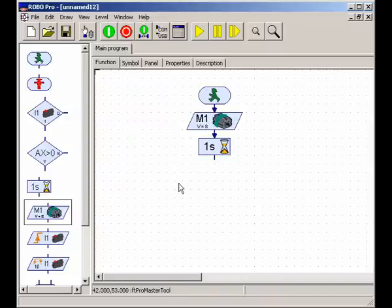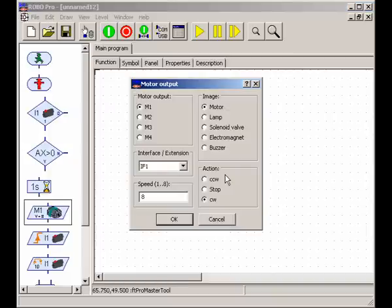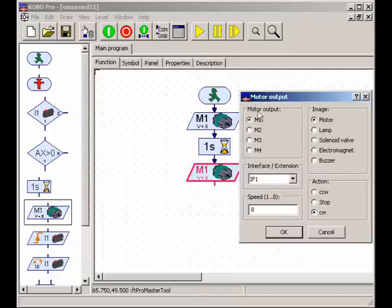We want to turn the light off, but there's only a motor 1 clockwise at full speed option. Let's drag that one in and then right-click on it. You can see we've got motor output options for M1, 2, 3, and 4, and we can also choose the action — and there's 'stop'. Right now the image is set to motor so it says stop, because that's the language we use with motors. If I change the image to a lamp, it says 'off', which is a bit easier to understand. It doesn't actually change any of the functioning — it just makes it easier to read.